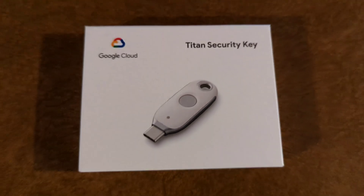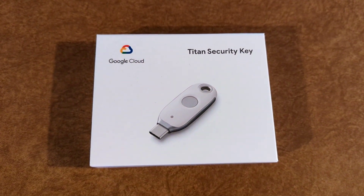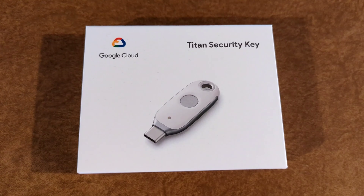And that's it, my brothers and sister. I highly recommend the Titan security key. Later.